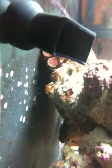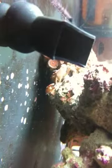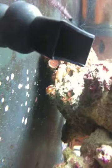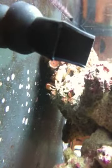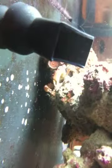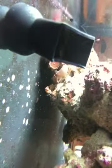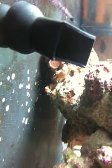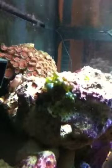Here we are, checking out our Oceanic Bio Cube. All the organisms have a new friend — hopefully a friend. It's an emerald crab; this emerald crab happens to be red. I got him in the tank — there's the six-line wrasse. Hopefully he's going to target some of this bubble algae that's been growing. This is Valonia, and hopefully he's going to eat some of it.